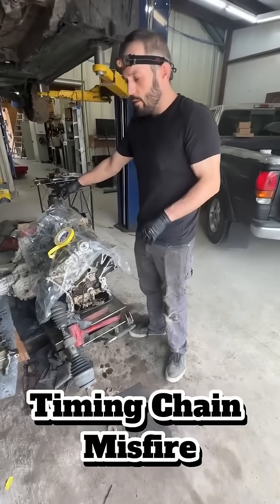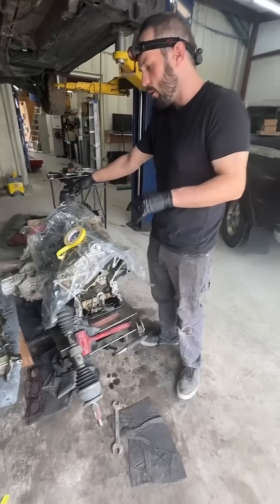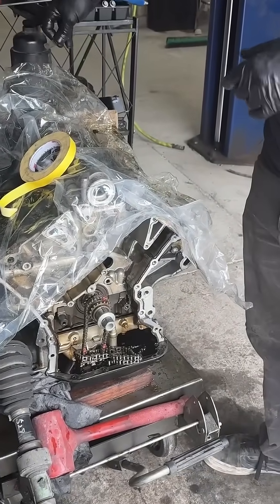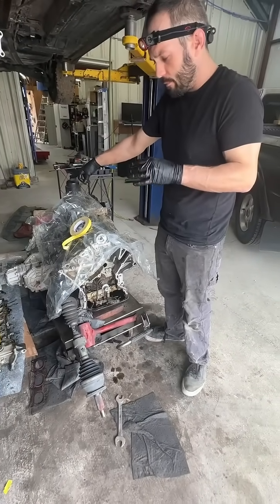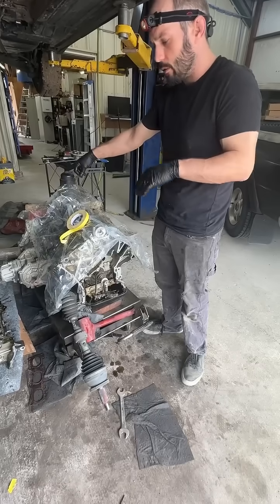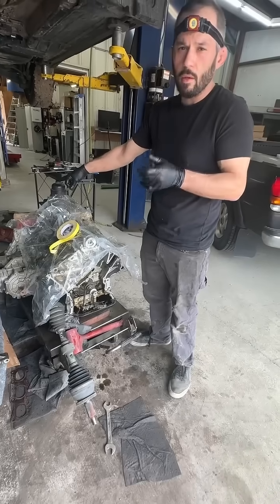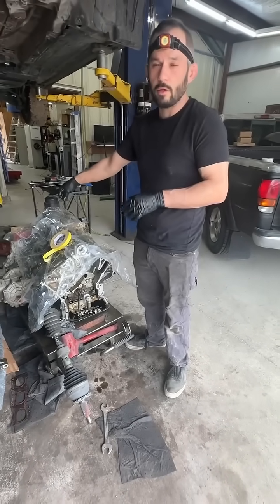The second reason that this vehicle is here was for timing chain failure. It was misfiring on bank number one, ultimately because the timing chain tensioner had some kind of event that caused it to completely get locked in. That was causing a lack of correct timing and causing that bank to misfire on the cylinders. It was very clear when we got it apart that the timing chain tensioner had collapsed fully, and that was causing that secondary issue that this customer had.